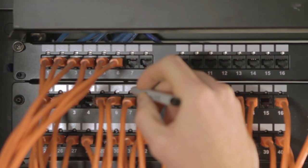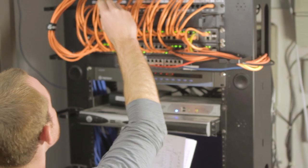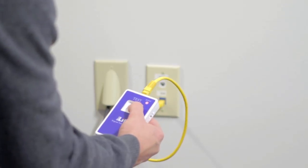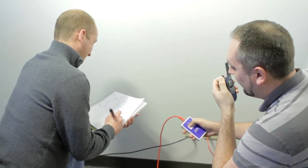Simply have any person back at the patch panel write down the color and port number of each port that lights up as the technician at the workstation end uses the tester. With a pair of walkie talkies and any second helper as a sighter, a single tech can quickly map out an entire network.